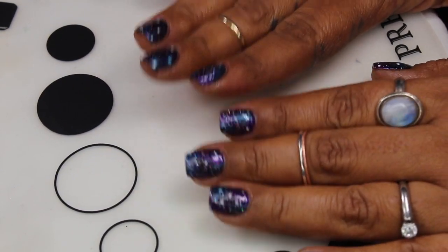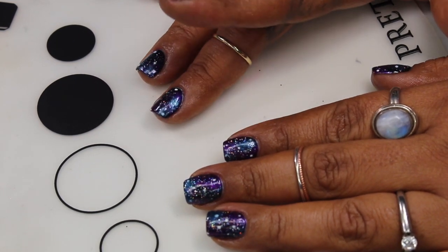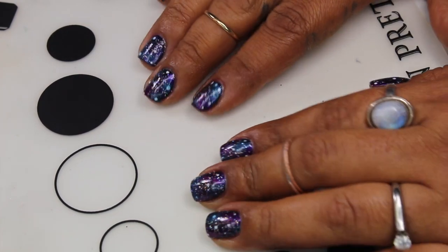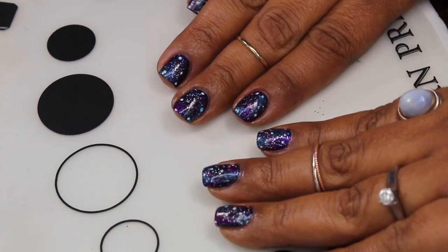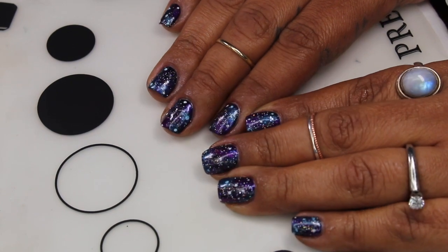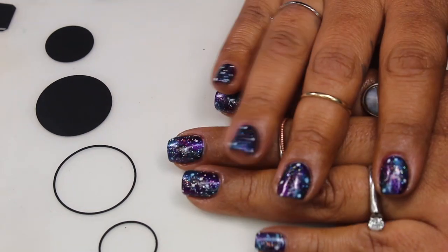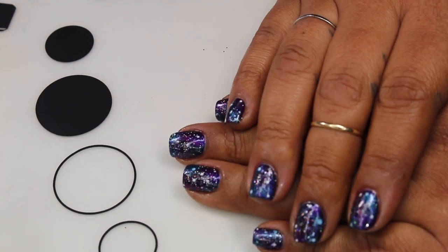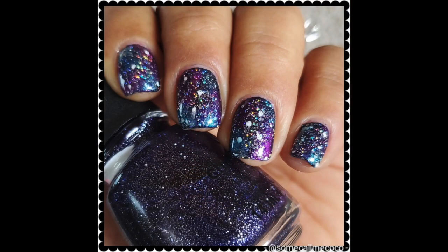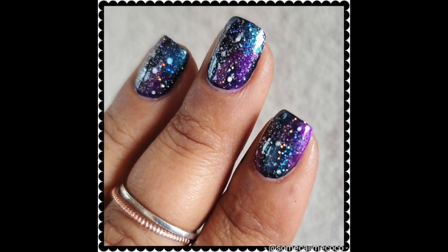If you guys end up doing some galaxy nails and felt inspired by this video, and you follow me on Instagram, I'm gonna list my Instagram handle here on the screen — I always have it linked at the bottom as well. Go ahead and tag me, I would love to see your work of art and hear how much fun you had putting your manicure together. Thank you guys so much for watching, I really appreciate it. Thank you to those of you that requested this video — I'll see you guys in the next one. Bye!